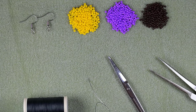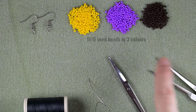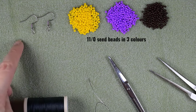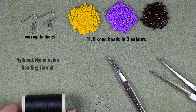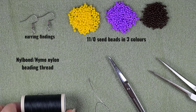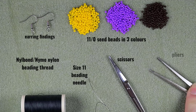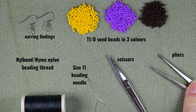What I'm using for this tutorial are really simple materials: three colors of 11/0 seed beads — yellow, purple, and brown. I'm also using earring findings and new bond nylon thread. You could use Nymo or other brands you like, but it's a good idea to use thicker thread — around 0.3 millimeters thickness. These are scissors, and these are flat nose pliers, which are not obligatory but I use them if I need to go through some difficult beads.